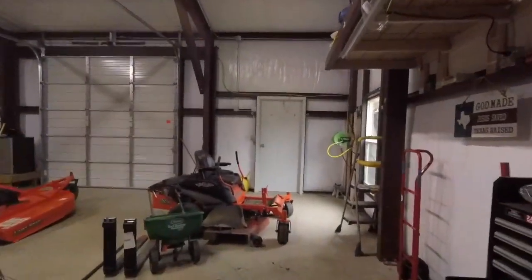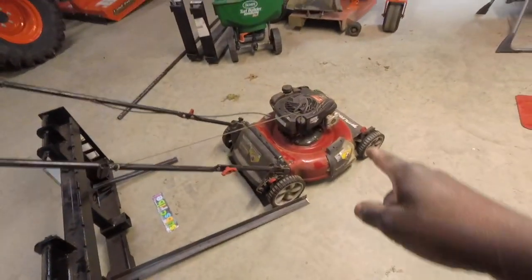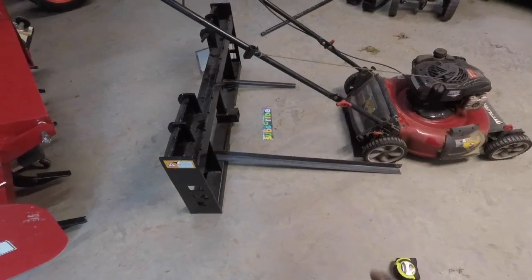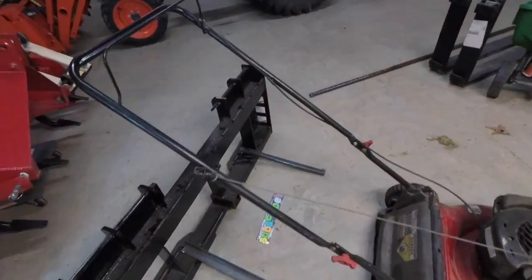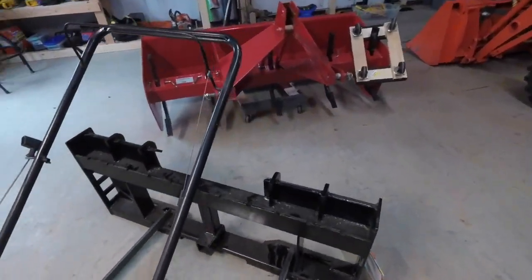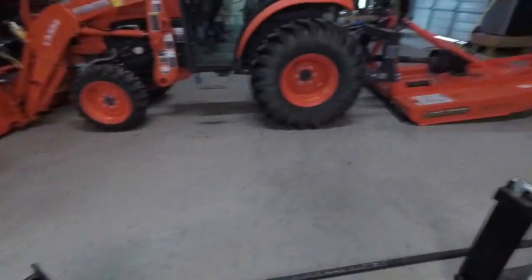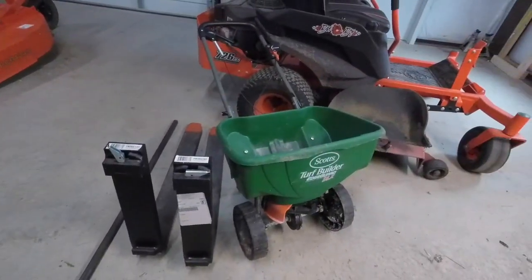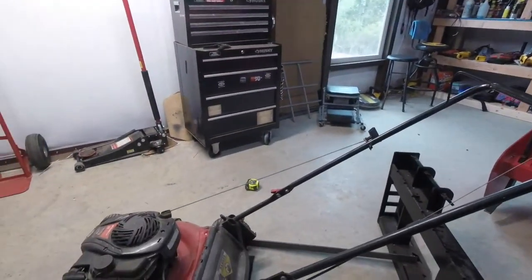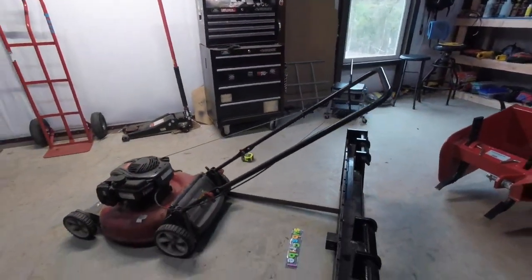What I want to do is — I bought this lawnmower here, it was $85. I bought that and I had some angle iron and I had this pallet fork set. The good thing about this is the forks have come off, so I took the forks off. What we're going to do is a pretty simple process using angle iron.